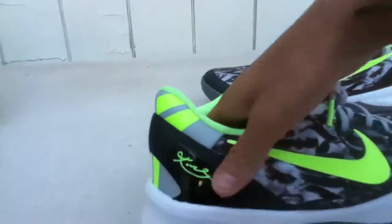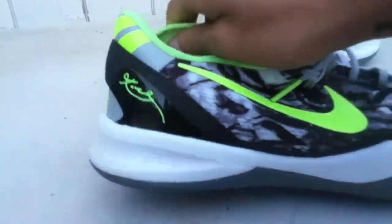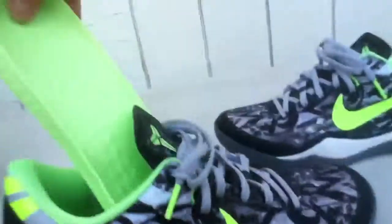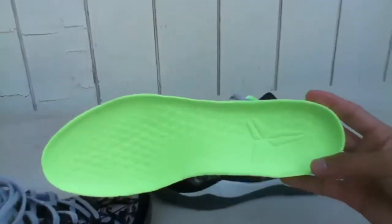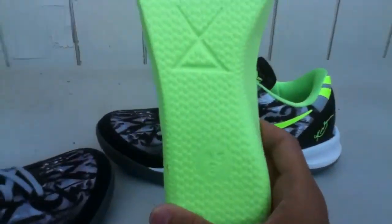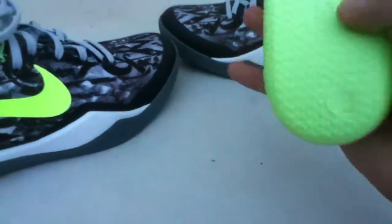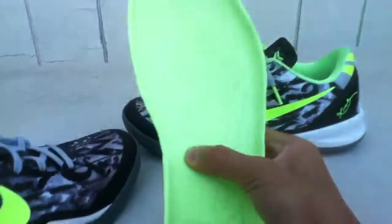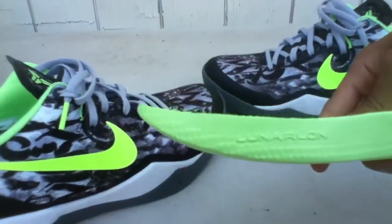Man, this is difficult to do with one hand. All right, so this is the insole — it's got a snakeskin scale pattern. And this is their Lunarlon cushioning — Lunarlon right there. Then it says Kobe on it.